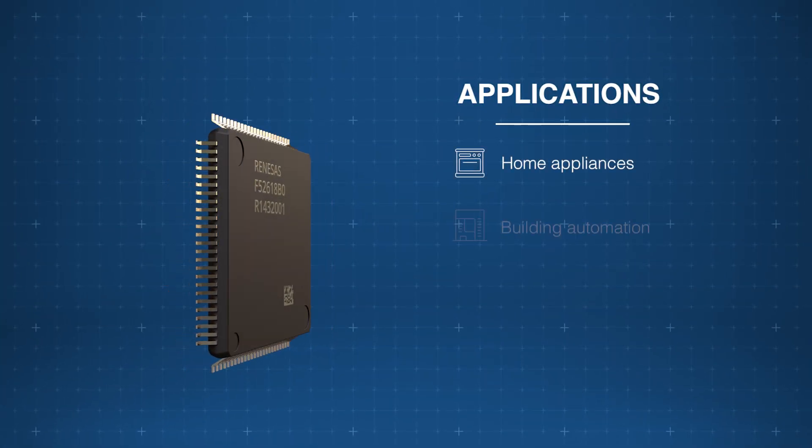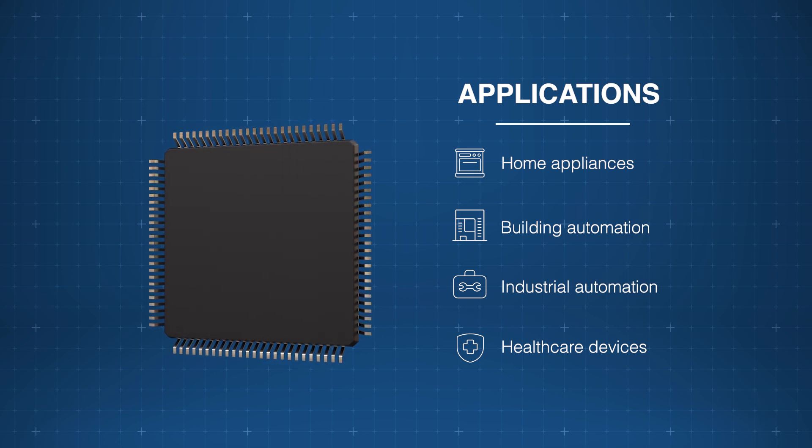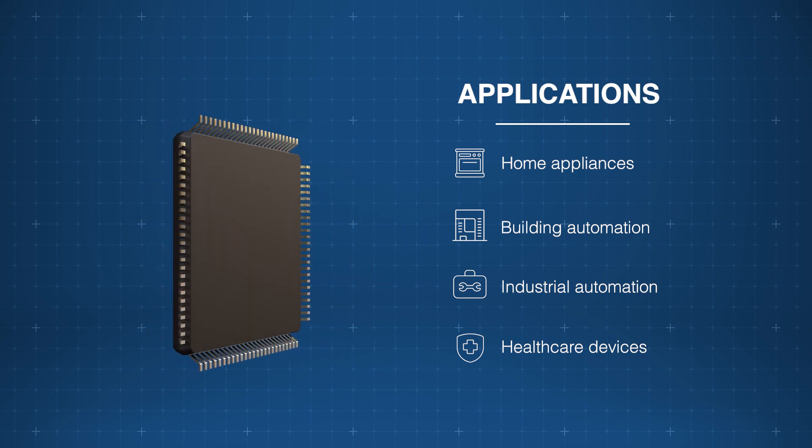The Renesas Electronics RX261 microcontrollers are highly versatile, making them ideal for use in home appliances, building automation, industrial automation, and healthcare devices.